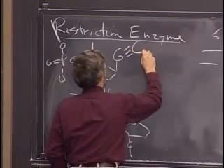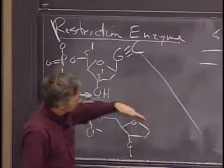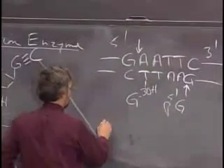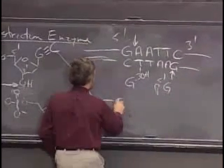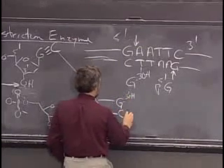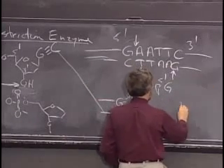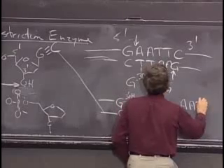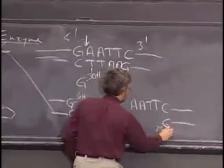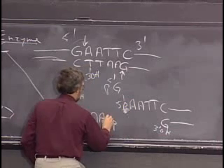This G is paired with a C on the opposite strand. It makes one cut here and then the identical cut on the opposite strand. So if we pull those apart, this strand would have G with a 3' OH, and the other strand would be T-T-A-A. And if we pull the other apart, we'd have A-A-T-T-C, the G, a 3' OH here, and 5' phosphate there.